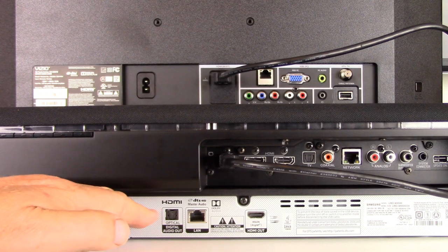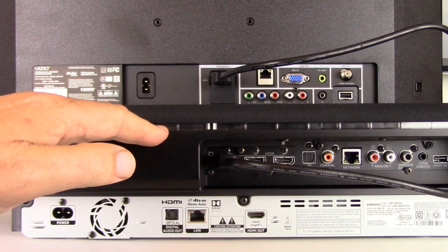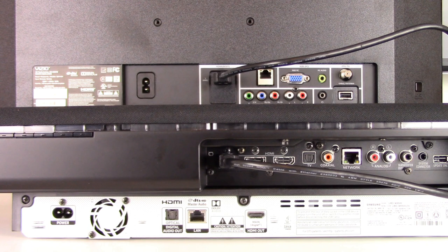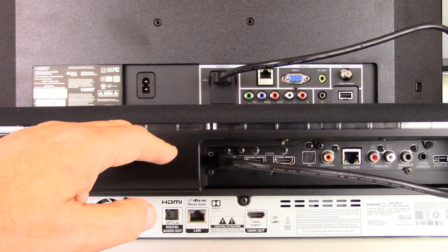What you see on your screen is the back of our 4K DVD player, the backside of our example soundbar, and the back of our TV. We're going to show you two different wiring connection methodologies. Both connection types will allow you to hear audio in surround sound. We'll show you the HDMI connection first, which is most preferred, and then the Toslink connection second.